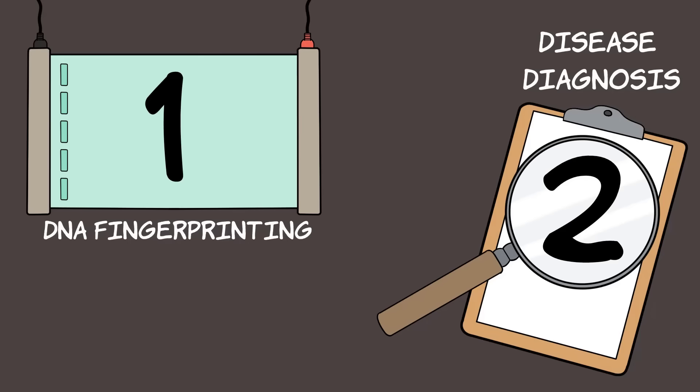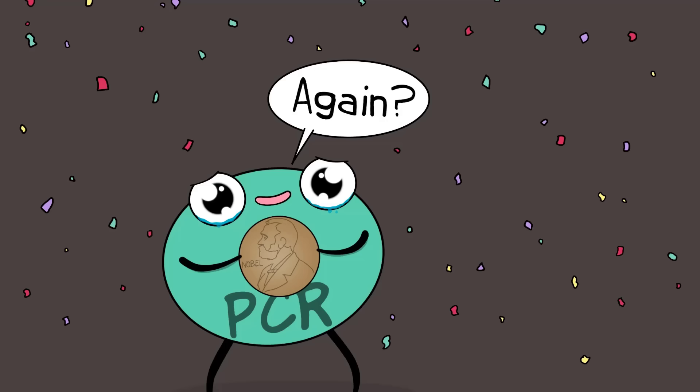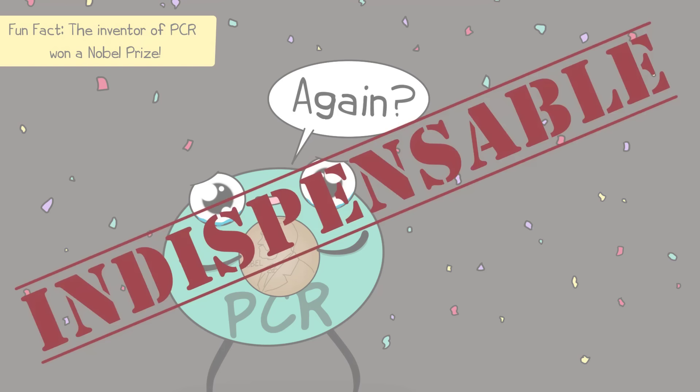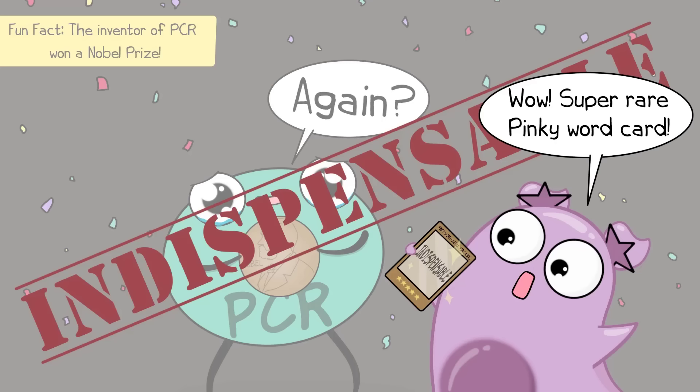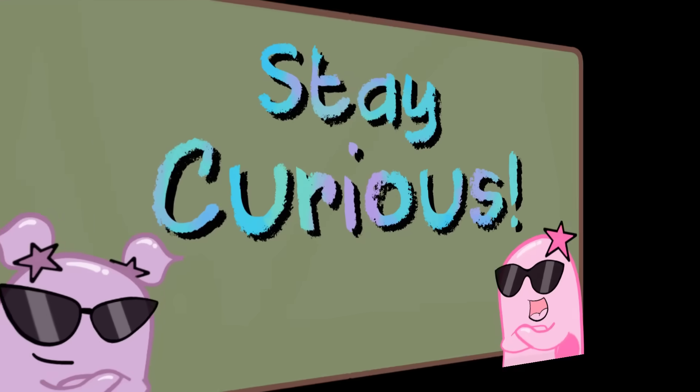So those were just two examples of how PCR can be used, but there are many more examples in our suggested further reading links in the video description. Overall, PCR is such a useful and fascinating technology that will likely remain indispensable for future uses — and it's a rare day when I pull out that word, indispensable. Well, that's it for the Amoeba Sisters, and we remind you to stay curious.